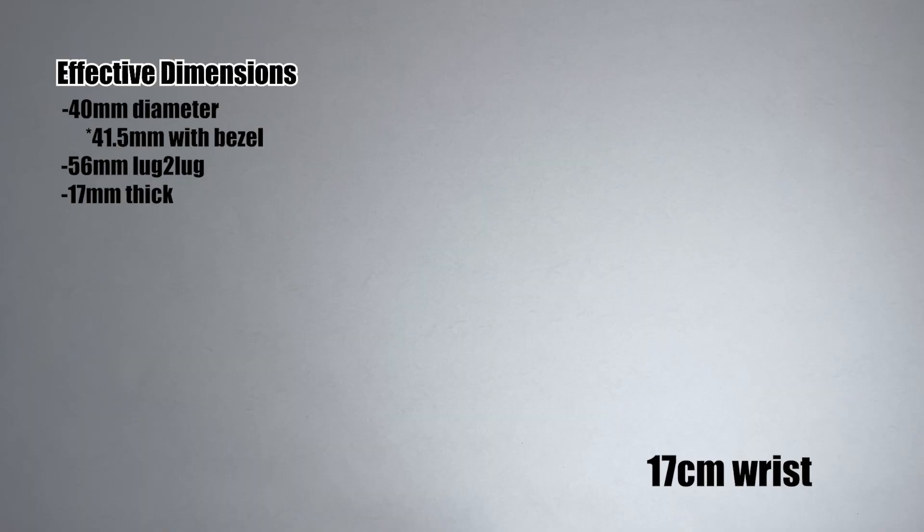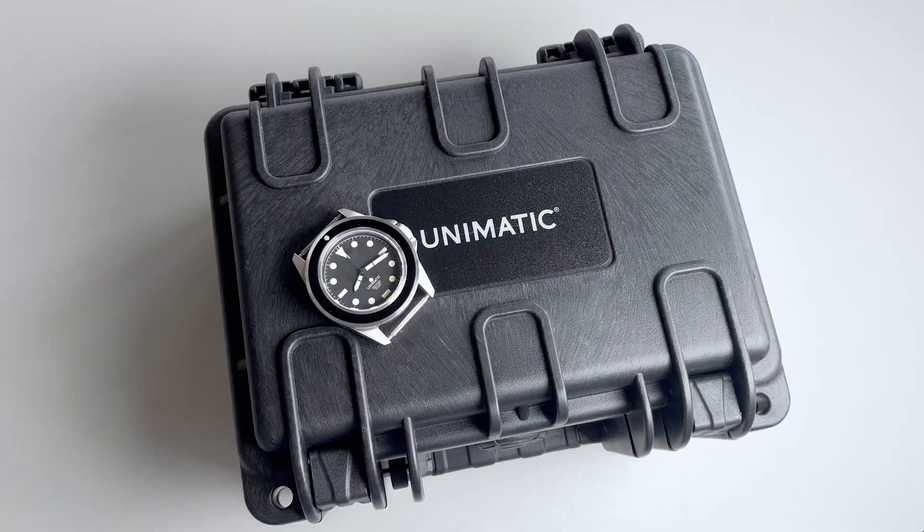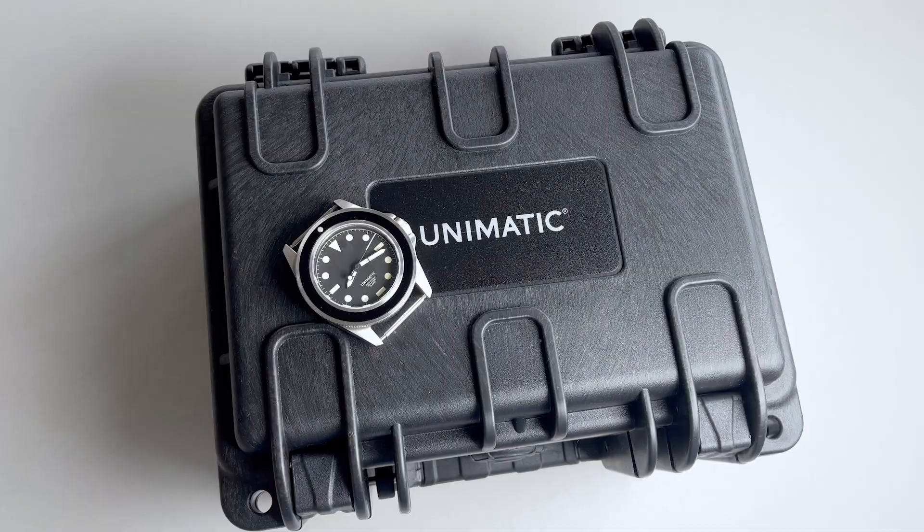Due to the length of the strap, tucking in the excess also increases the visual size of this piece on your wrist. The watch box that carries this UC1 is basically a black hard plastic pelican case — super tough and heavily padded on the inside. Not something I would envision being used a ton, but it's pretty cool to have and really drives home the industrial tool nature of the design.